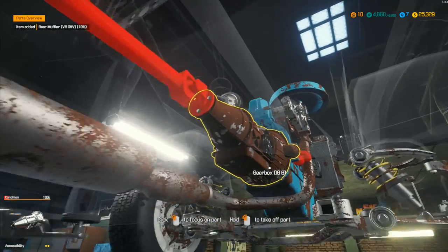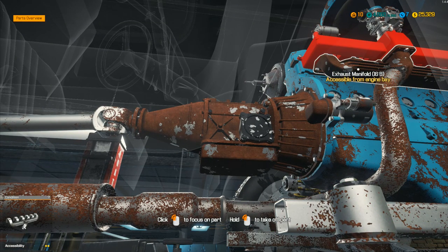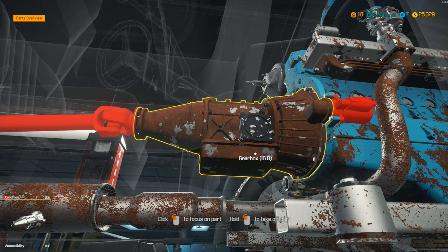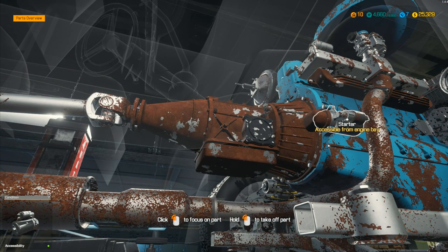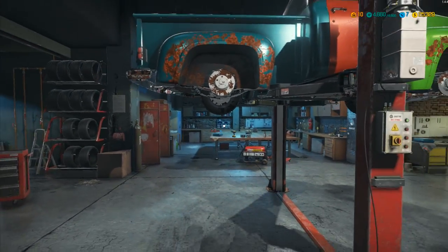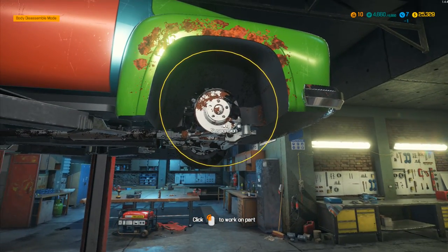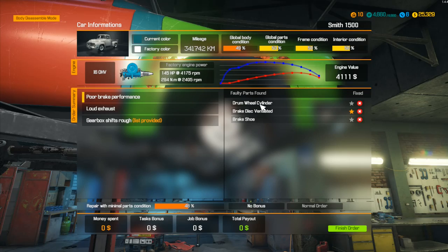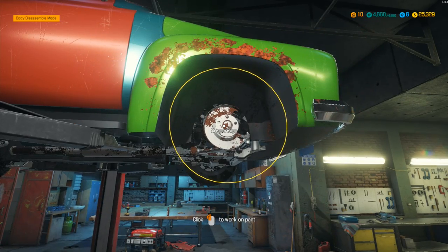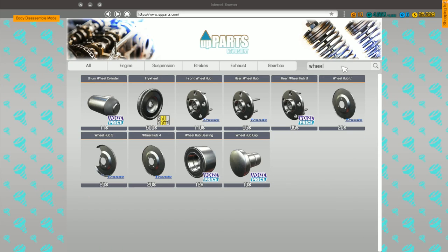One more item to find — I reckon it's that exhaust manifold there, it looks more rusty than anything else. We need to get this gearbox out, so we'll take that from the engine bay. I'm going to replace these wheels. What did we need? Wheel cylinder, brake shoe, brake disc ventilated — those are really simple. Let's go: brake wheel cylinder, drum wheel cylinder was one of them.